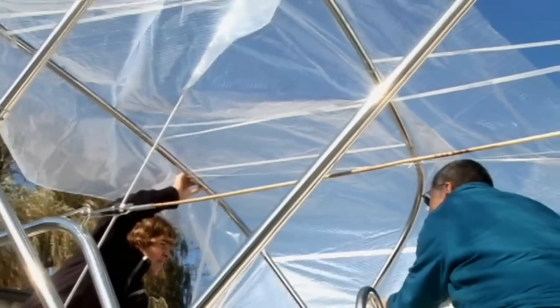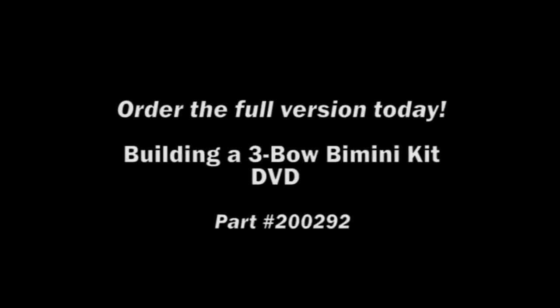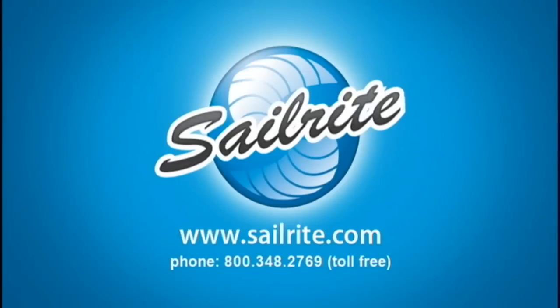Now we're working with the aft pattern. We hope you enjoyed this little snippet. For the full version on Building a Bimini, order it on DVD today. Thanks again for watching. I'm Eric Grant with Sailrite.